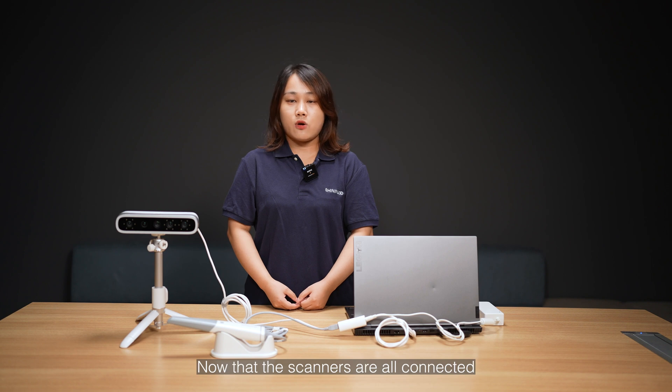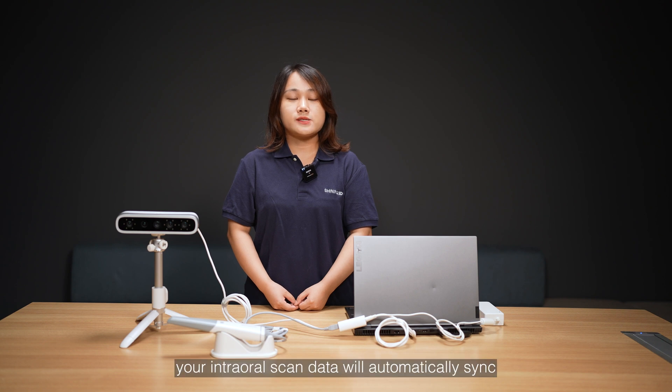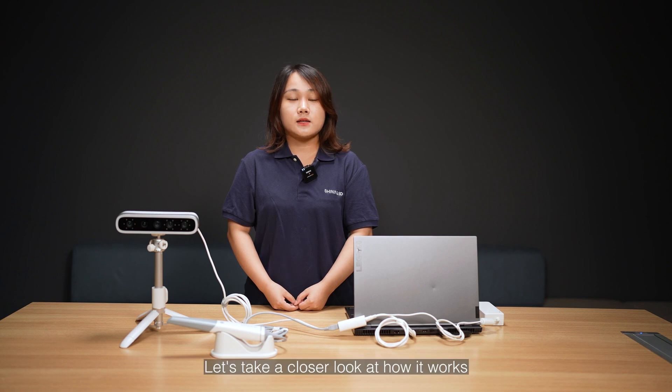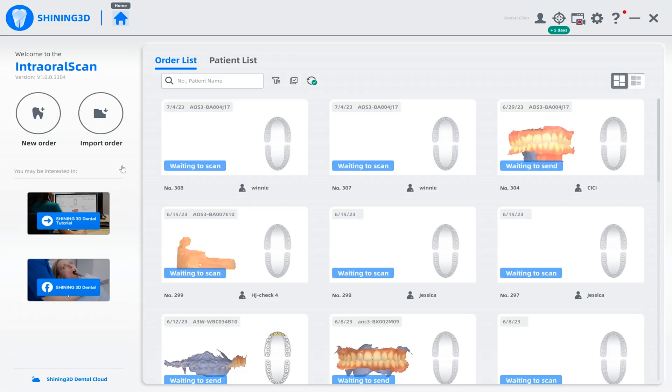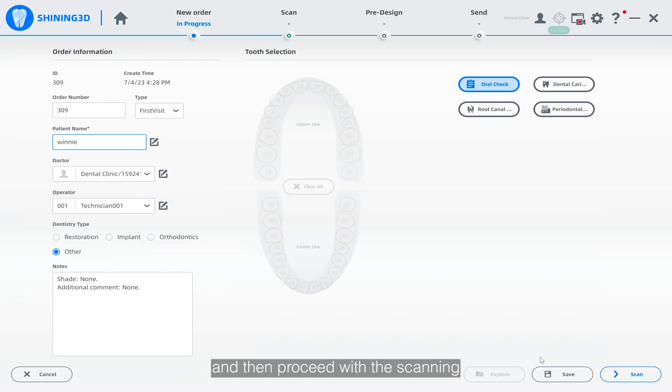Now that the scanners are all connected, let's focus on the software. By using the same cloud account, your intraoral scan data will automatically synchronize with the Matti Smile software. Let's take a closer look at how it works. We open the intraoral scanner software and create a new order as usual, and then proceed with the scanning.